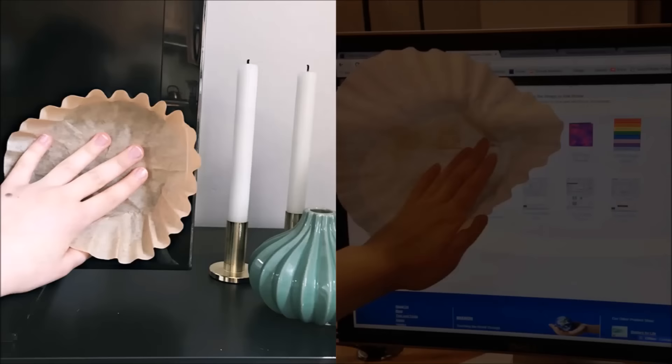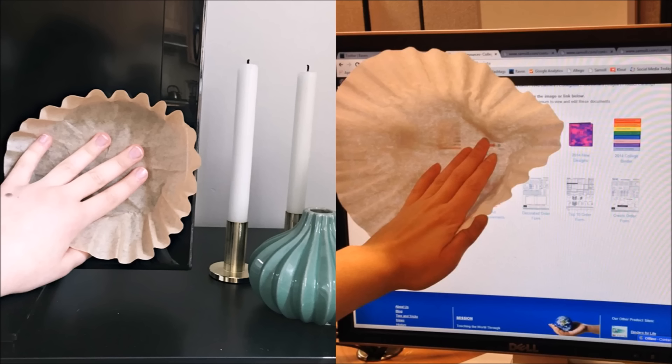Tip 20: Dust your TV screen with a coffee filter. For lint-free viewing, grab a coffee filter to wipe down dusty and sticky computer monitors and TV screens regularly.